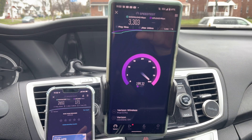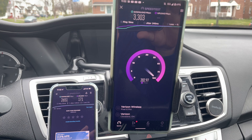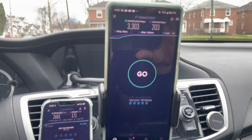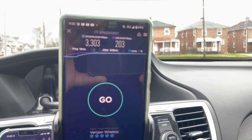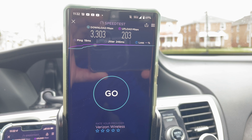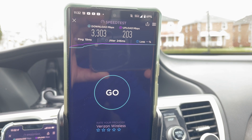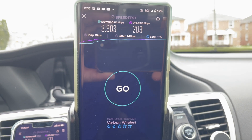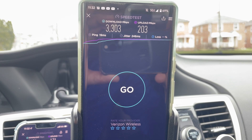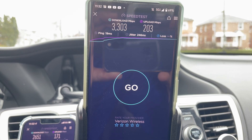And here's the proof — it's outperforming the iPhone, which is ironic because you just wouldn't expect that given the iPhone has been better characteristically over the last couple of years. Here are the Google Pixel 6 Pro numbers: 3,303 megabits per second downlink, 203 on the uplink, 19 millisecond ping — and a lot of jitter, holy crap, 246 millisecond jitter. No idea what happened there.